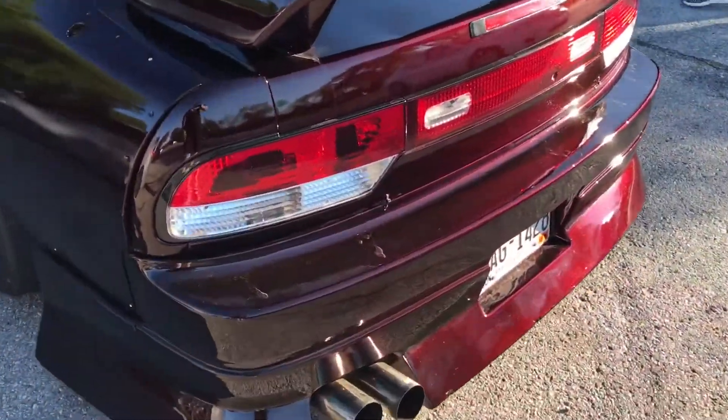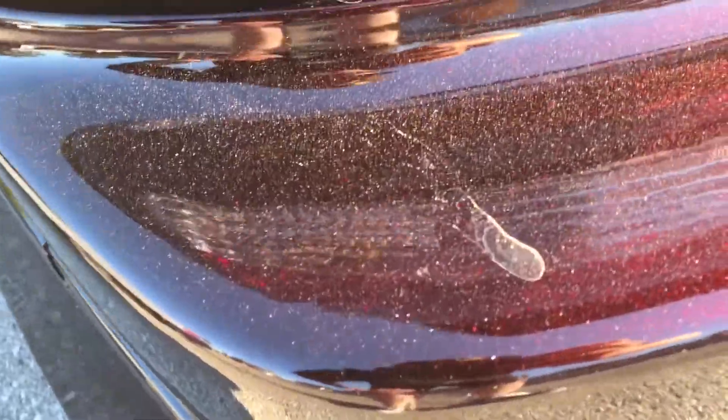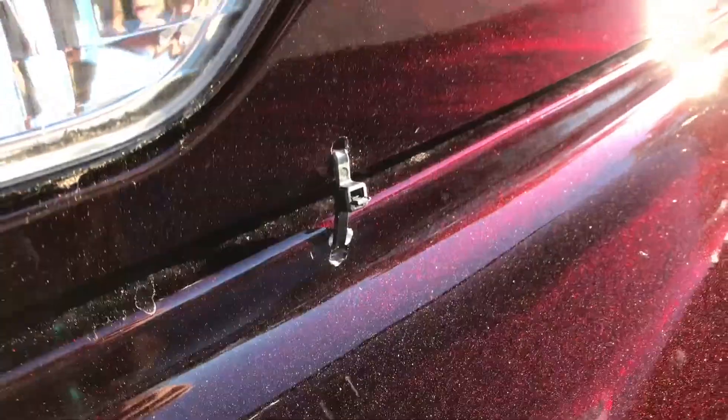Oh, that must be why my drill bit broke. Just cleaned the car but it's dirty as hell. Got that Jordan zip tie game going on.